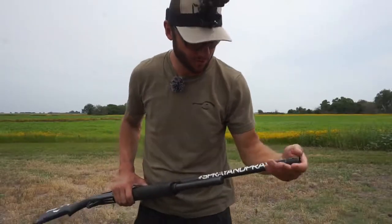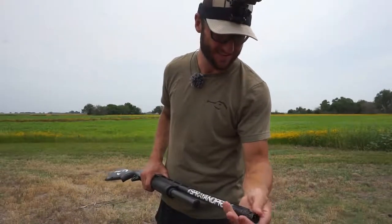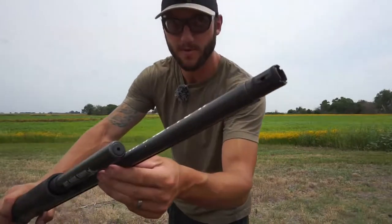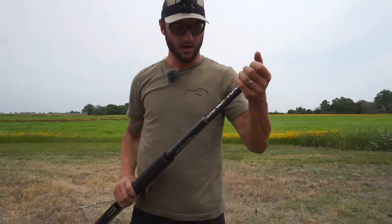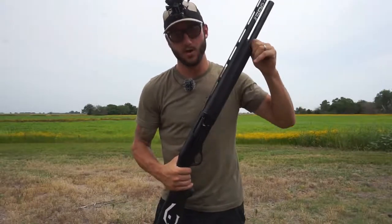I'm actually going to switch up chokes real quick. I'm going to start with a modified choke, an extended modified. This is actually a Carlson choke — their black cremator modified — nothing too fancy. And I have the full as well. So we're going to start out with the modified to make it a little easier on myself to actually hit the clay, and then we will move up to the full.